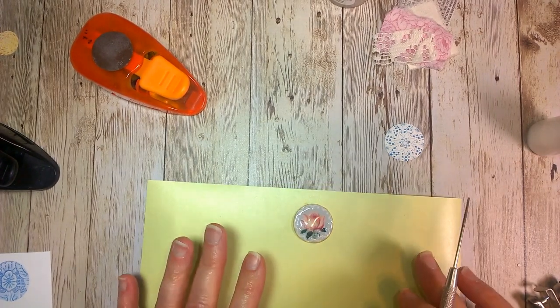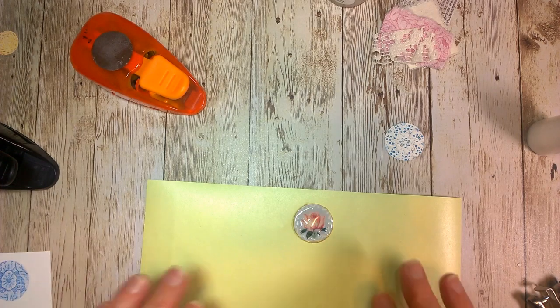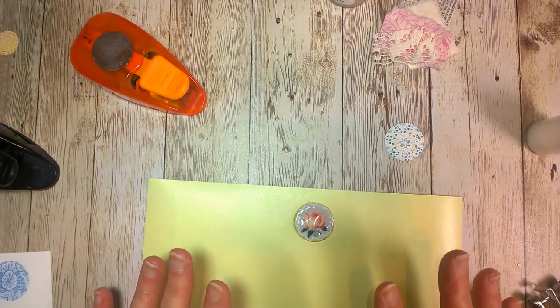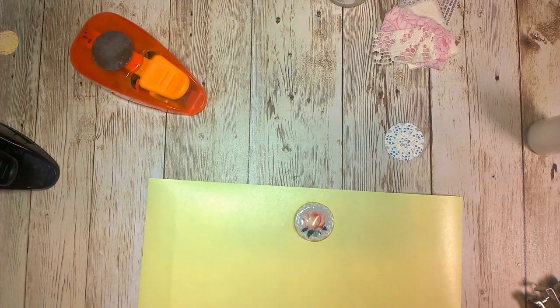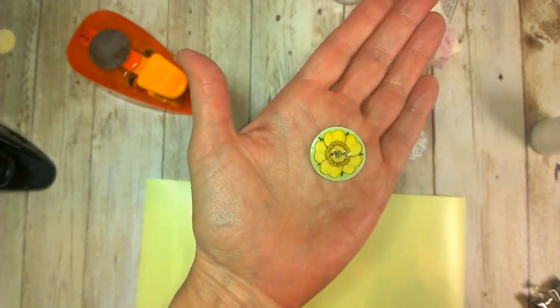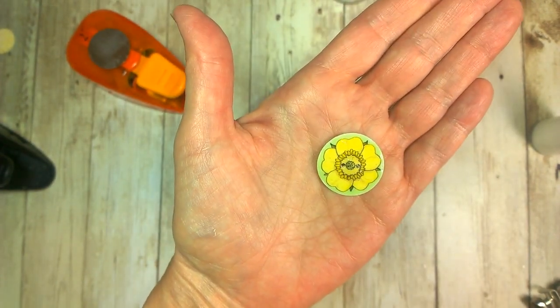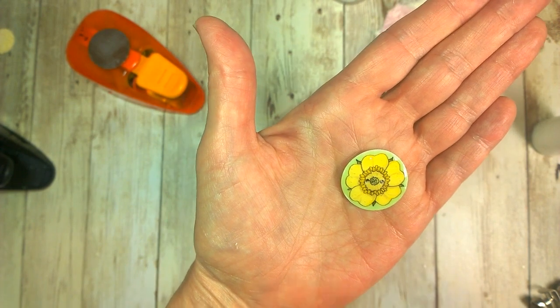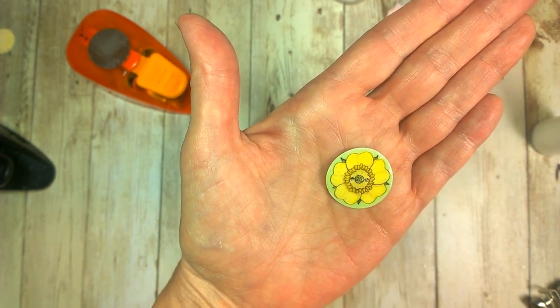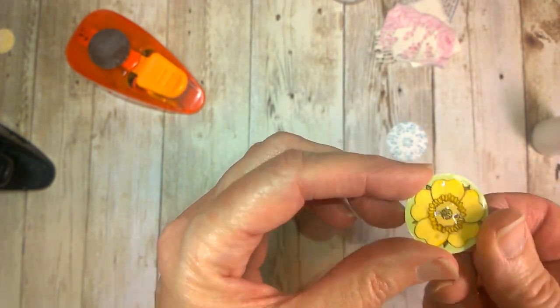This is all filled in and then I would let this dry overnight, because you want it nice and hard when you get done. I have done one already here, and here's one I did yesterday. It kind of makes the image — it enhances it, makes it more vivid. And it also gives you a shiny, firm surface that looks more button-like.